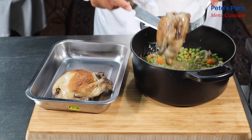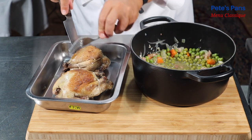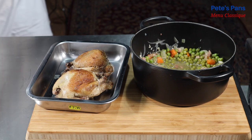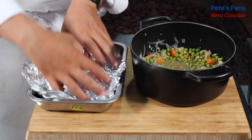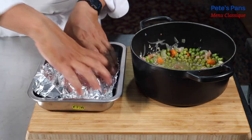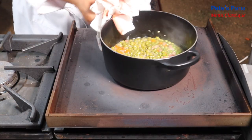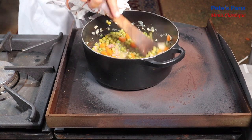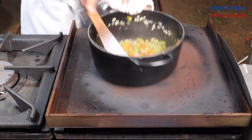As with all meats, allow the birds to rest for a few minutes in a warm place — they'll be far more tender as a result. This will allow us time to quickly reduce the sauce if need be, but only if it appears a little too diluted. If you'd like the sauce to be slightly thickened, you can swirl in a knob of butter, being cautious not to re-boil it once added.